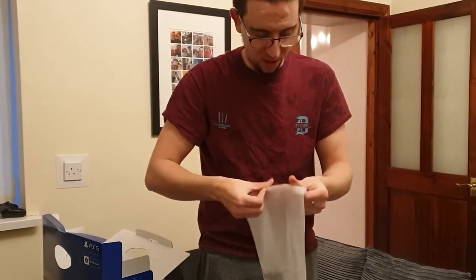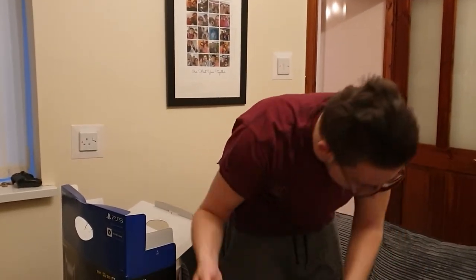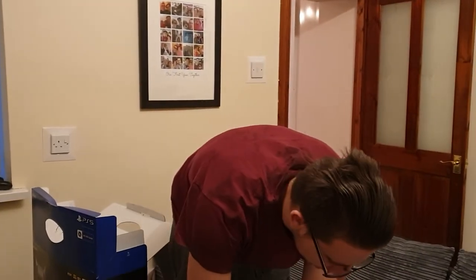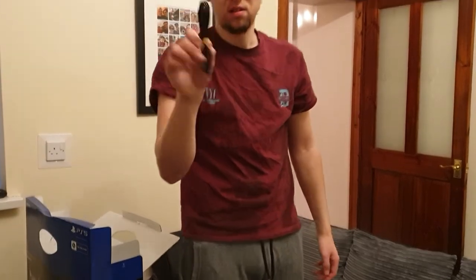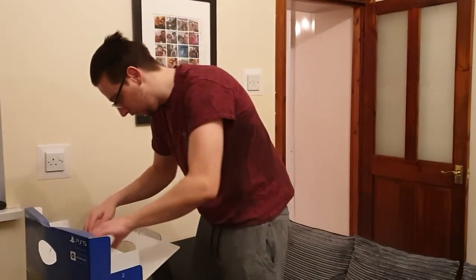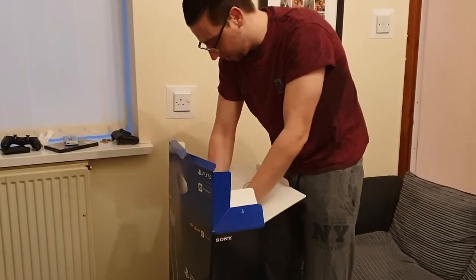I think this is the stand. I'll still show it even if it's not that interesting. There's also a little pamphlet — nobody cares about that. Then we've got the HDMI lead, the power cord, and a USB lead. That's all the standard stuff.